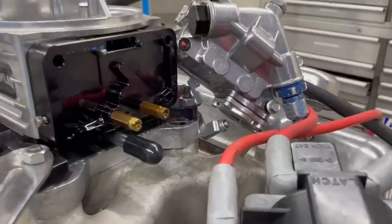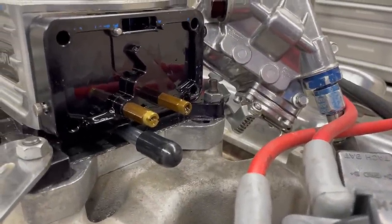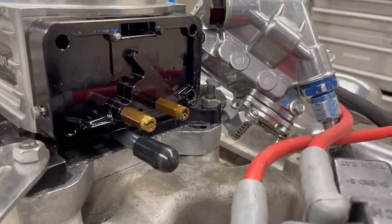Looking at the rear jet extensions — same on both sides. We're going to pull those jets out and go down two sizes to try to lean it out a little bit.